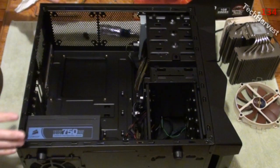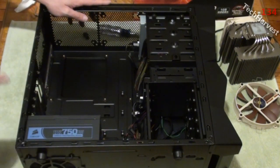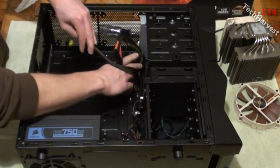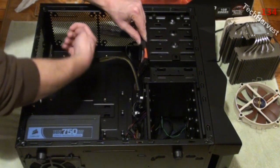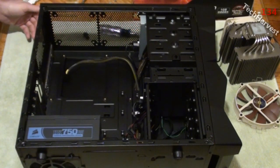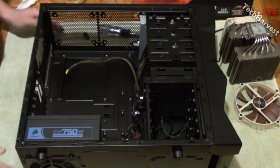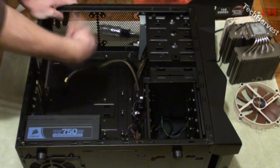We've got the old motherboard out and now we want to put the new one in. One of you guys commented on the previous video that you can take the 8-pin and run it back behind the motherboard so that it doesn't reach across the board. We're actually going to try that out - I'm going to reroute this back through here and up, to make the case a little bit cleaner.